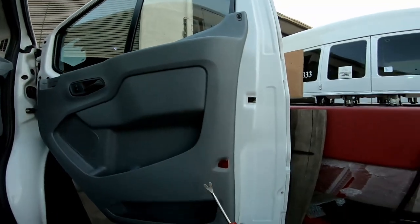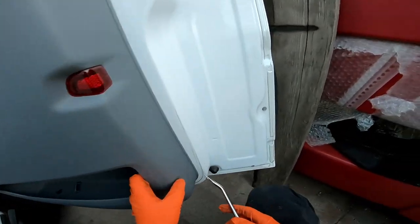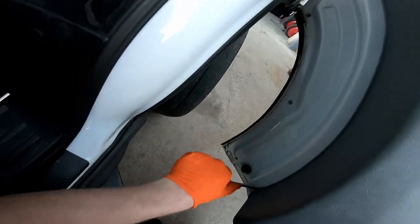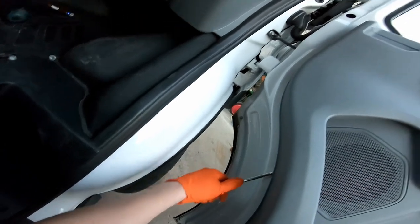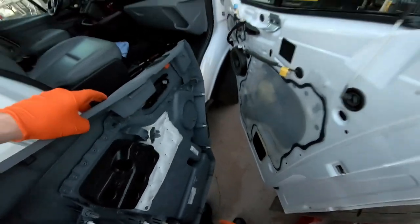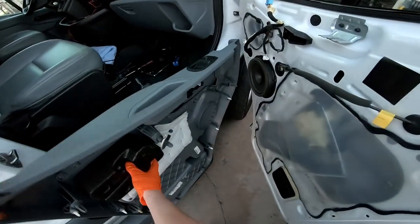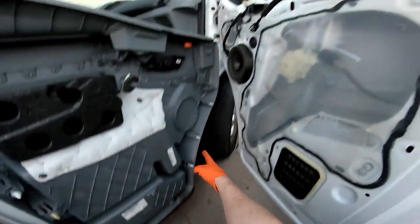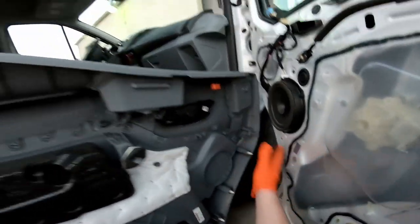Take a panel removal tool and pop the clips out around the outside. Here's a shot of where all the clips are that hold the panel on, to give you an idea where you need to be prying it off.